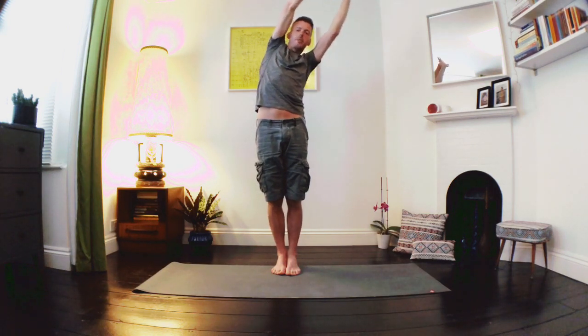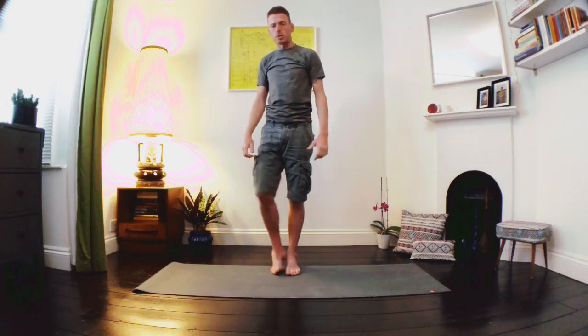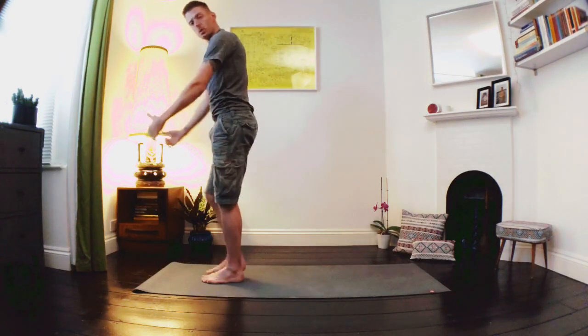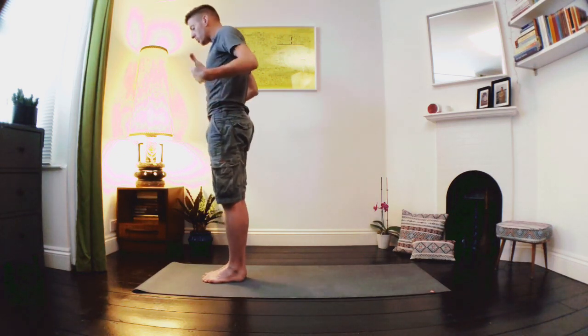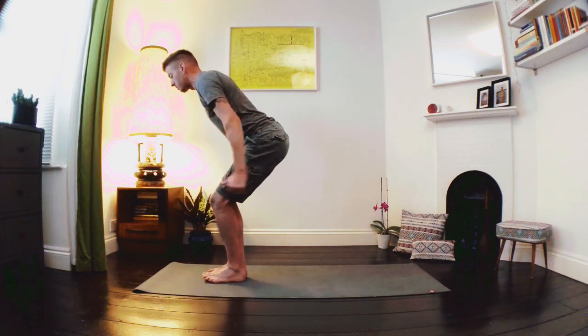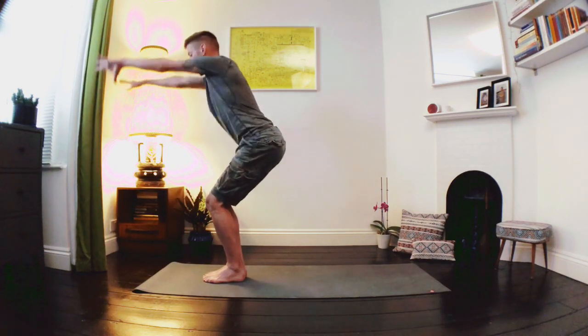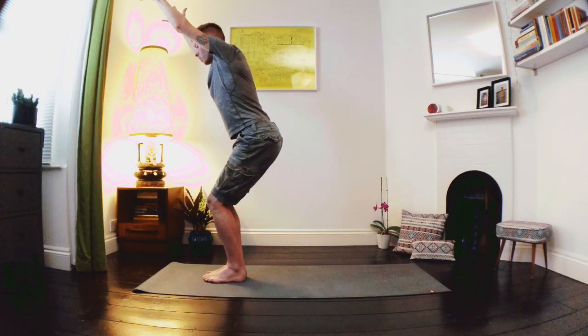Let's inhale as we lift the body up, exhale as we relax the arms down. Have a little roll out of the shoulders. Let's step towards the front of our mat — about a foot away from the front. We're going to roll the shoulders open, palms face forward, then soften into our knees, sending our hips back, breathing as we float the arms up in line with the sides of the body. Our Utkatasana, our lovely chair pose.